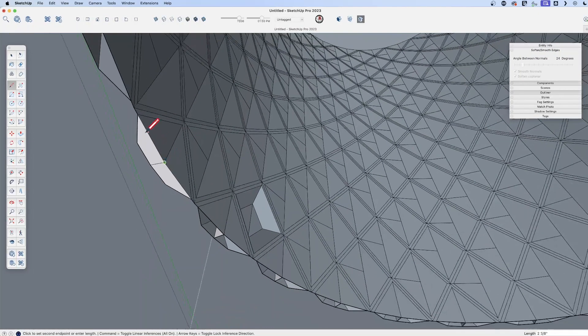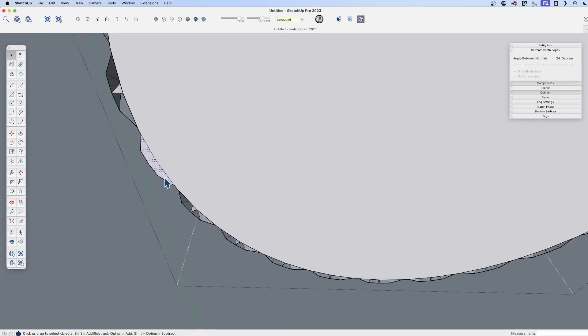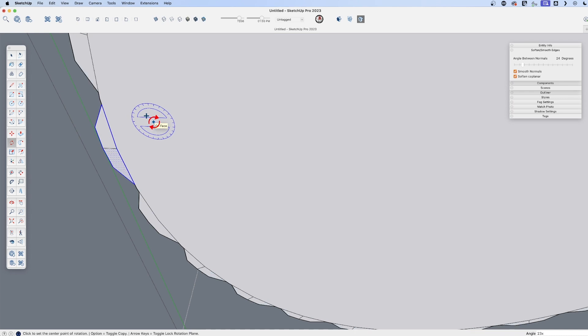I'm going to rotate that 23 times, and that hopefully will give us that top that we need. Ideally we could come through here and erase out some of this extra geometry we don't need. Let's quickly do that here on the bottom as well. Similarly, I'm going to take this one shape, use the rotate tool, find the center, and rotate this 23 times.